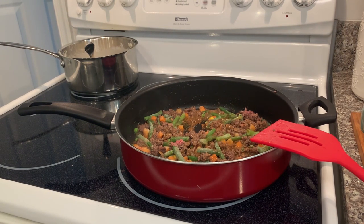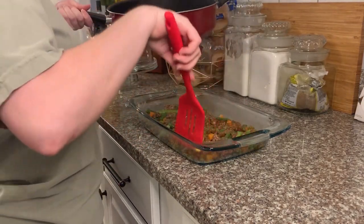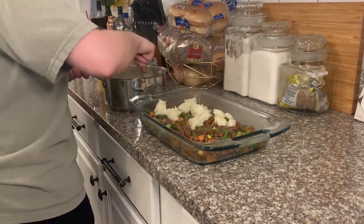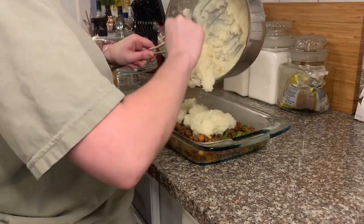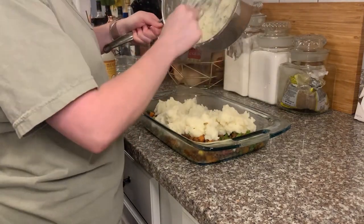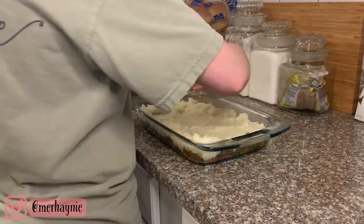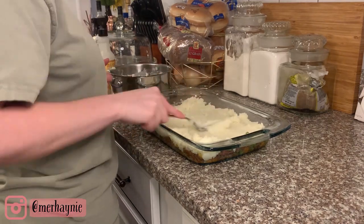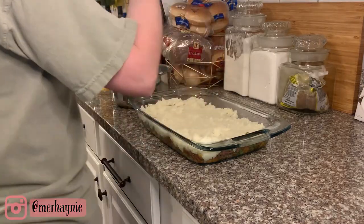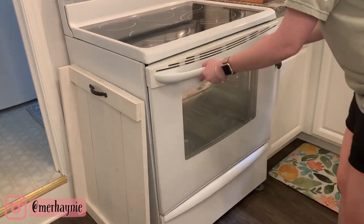The assembly is probably the easiest part. Get a 13x9 pan, spread all of your ground beef and veggie mixture on the bottom, then top with your mashed potatoes and spread them out. You can top with cheese if you like — on this night I chose not to. Your oven should be preheated to 400 degrees. Bake uncovered for around 30 minutes — you could check at 25 minutes. You want the mashed potatoes on top to be just a little bit brown and bubbly.